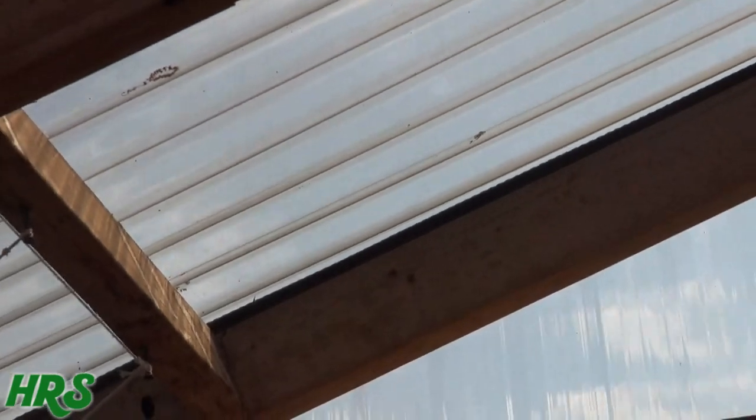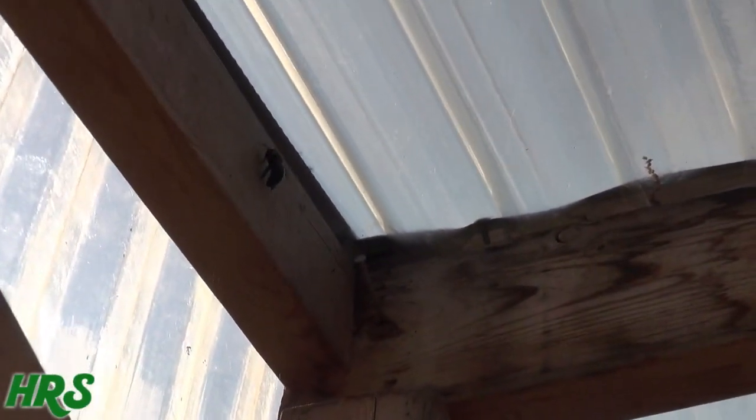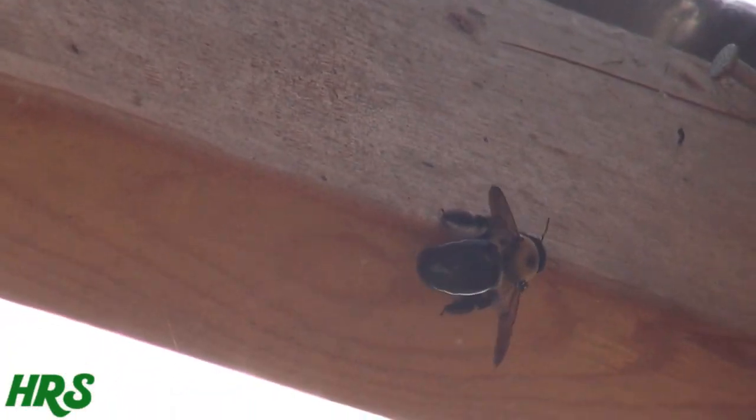I'm trying to get you up close on them. I want you to see what they look like so you can identify them and get rid of them as fast as possible, because they will absolutely destroy your house worse than carpenter ants. That's what they look like — they've got a smooth little belly. They don't have stingers, but they do have jaws that will bite.